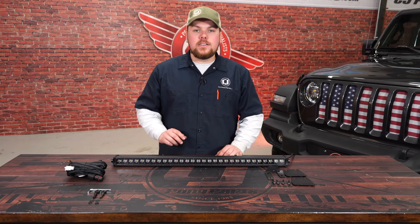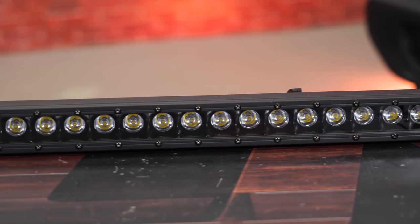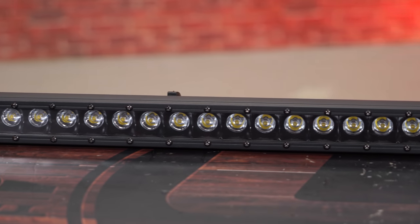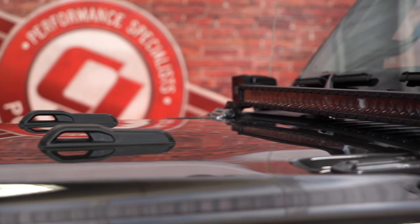If you're looking to add some more light to the front end of your JL, today we're going to be installing this Rough Country 30-inch hood mounted light bar fitting your 2018 Jeep JL Wrangler. This Rough Country 30-inch Black Series light bar features 12,000 lumens and a direct 100% bolt-on installation. It won't interfere with your washer nozzle or your spray pattern, and it contains a 30-degree spot pattern to give you a nice intense light when you're out on the trail.